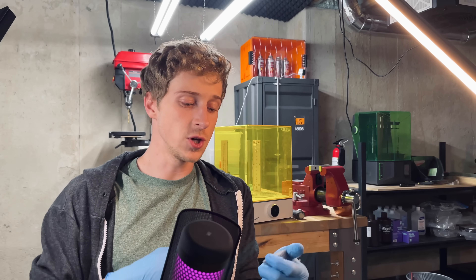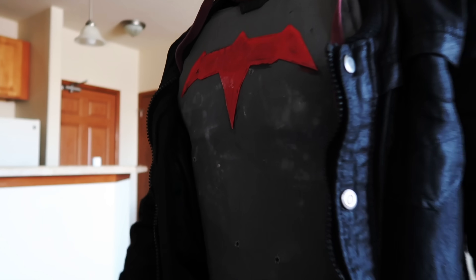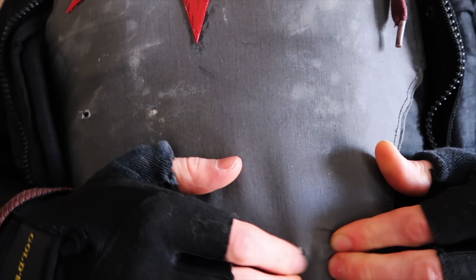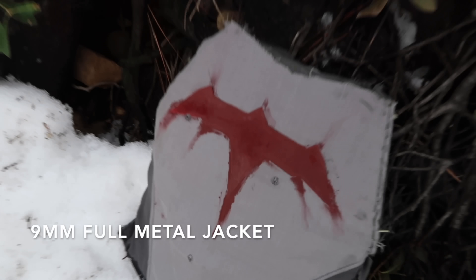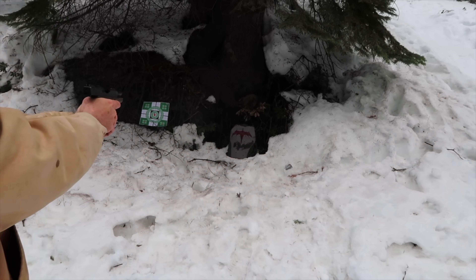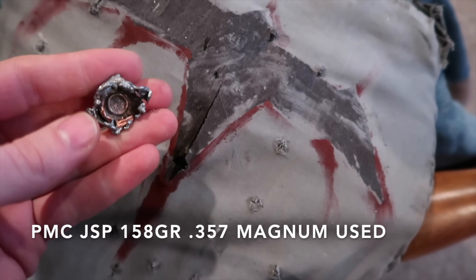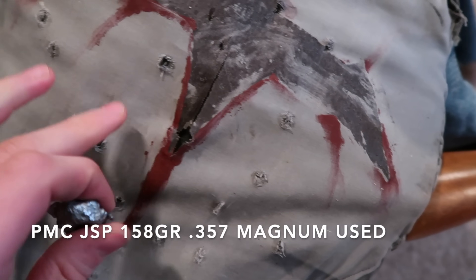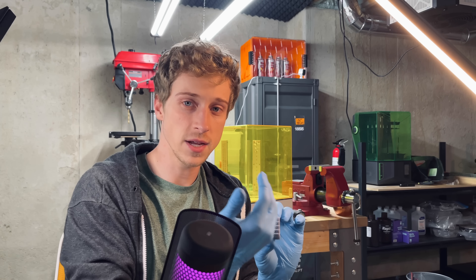I've had comments saying to use flexible materials or even springs, but that is simply not going to work with ballistics. I'm going to do a video later this fall showing how to make my first version of the Batman armor — the lightweight molded chest plate that stops .357 Magnum and 9mm full metal jacket — and I'll go over much more of the impulse physics. When it comes to creating something spongy or soft, you really don't want that because you're not giving the material behind it a chance to react.